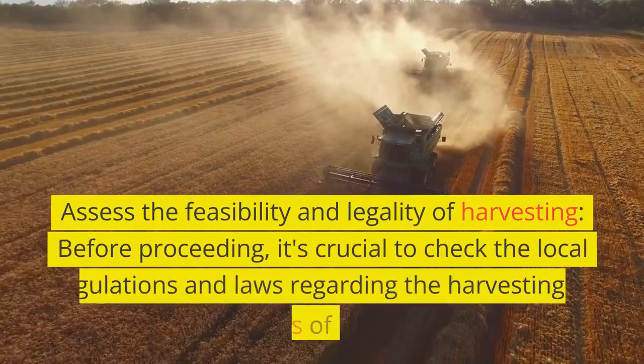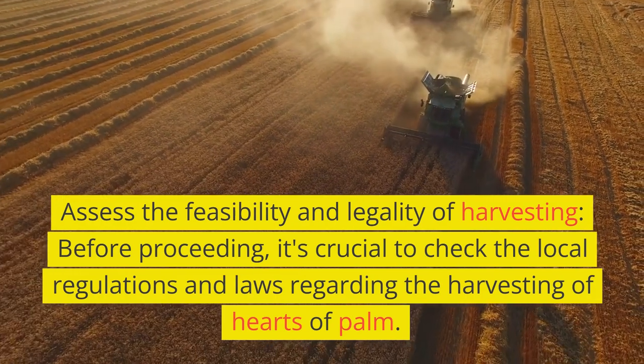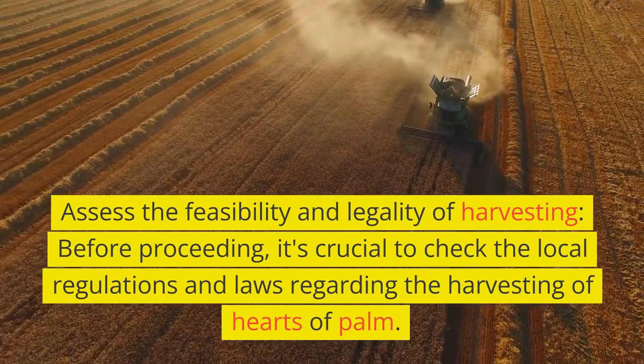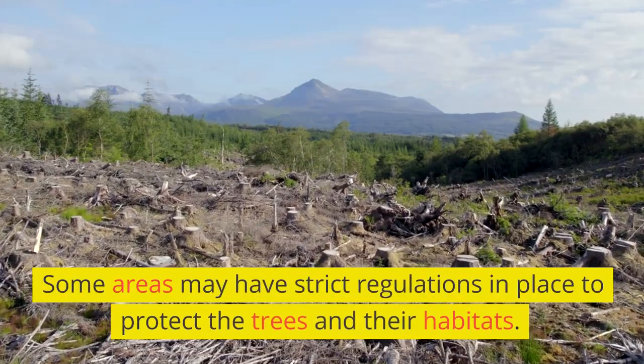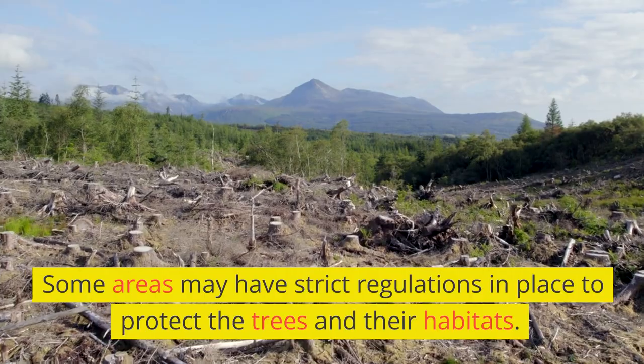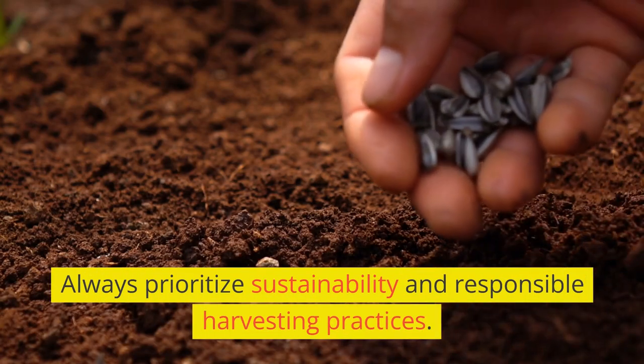Assess the feasibility and legality of harvesting. Before proceeding, it's crucial to check the local regulations and laws regarding the harvesting of hearts of palm. Some areas may have strict regulations in place to protect the trees and their habitats. Always prioritize sustainability and responsible harvesting practices.